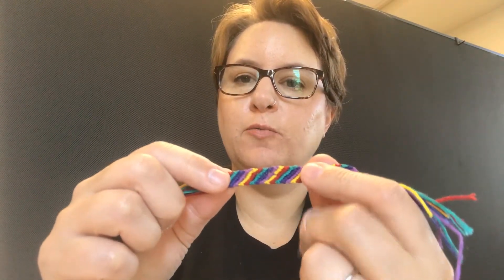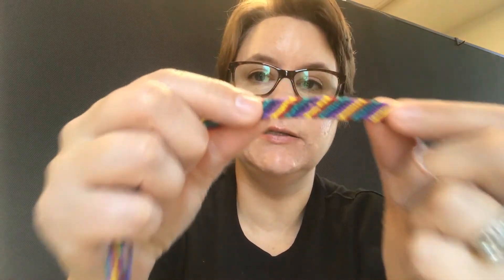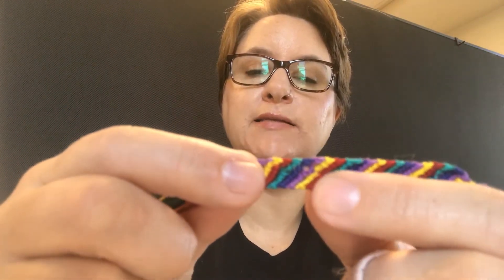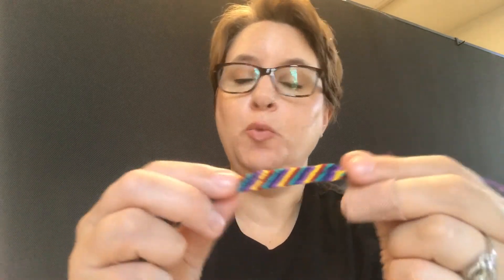Don't worry if you make little mistakes when you're working on your friendship bracelet. It gets easier as you're going, but I know a lot of times when I'm working on it I'll be watching TV or talking to someone else. You might notice I have a couple little holes where you can see through — where I accidentally skipped the thread — and that's okay. Your bracelet may not be perfect. Nobody is perfect and your friend will just be excited that they're getting something that you made. So don't worry if you have some little mistakes.